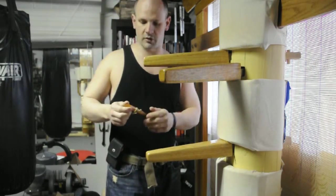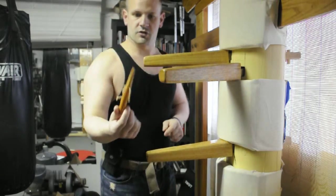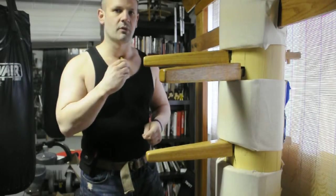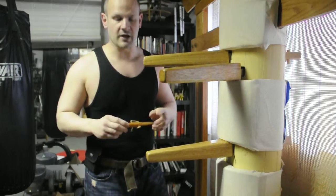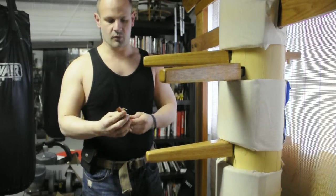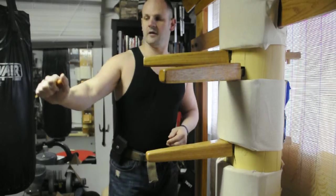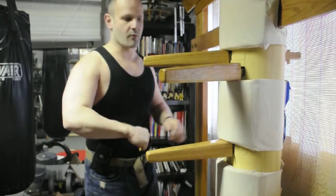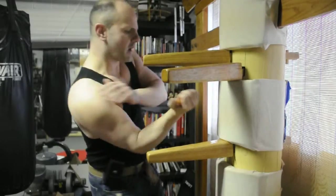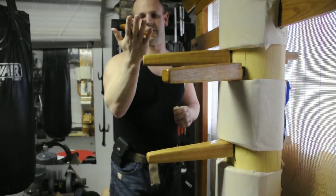Now here's where we get even more dangerous. Look at this — notice the point. This is just as devastating as a knife. You can stab someone in the throat, the temple, the face, the eye. It has a little angle here, so when you put your finger in, you hold it as a weapon. You have it as an impact tool — you can come here and just stab somebody. There are so many ways and angles that you can use this in a deadly way.